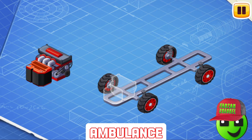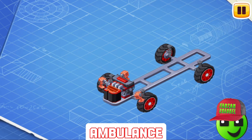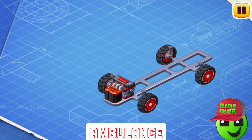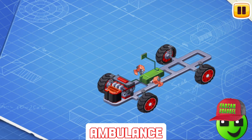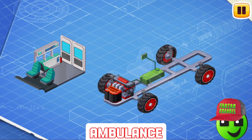Let's install an engine and a battery. The engine makes the wheels turn so the car can move. And the battery helps start the engine and provides power for headlights, controls, and other systems. Now, let's install a fuel tank. The fuel tank contains gasoline or other fuel.